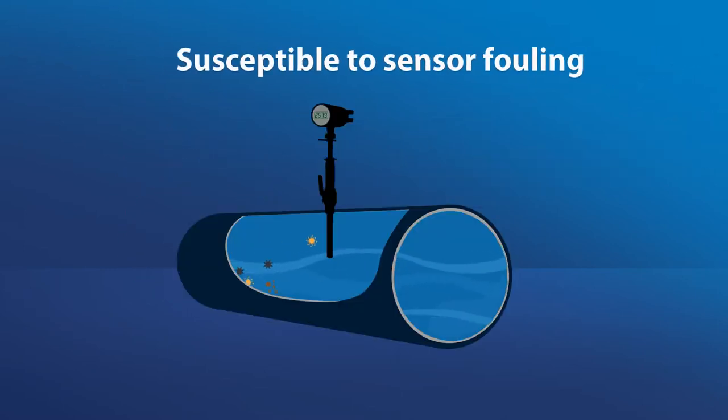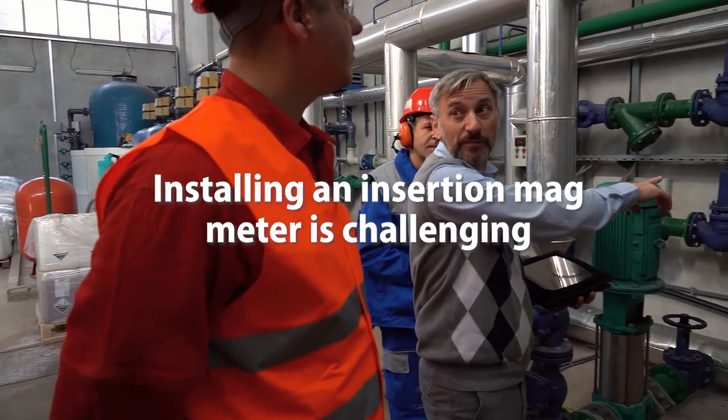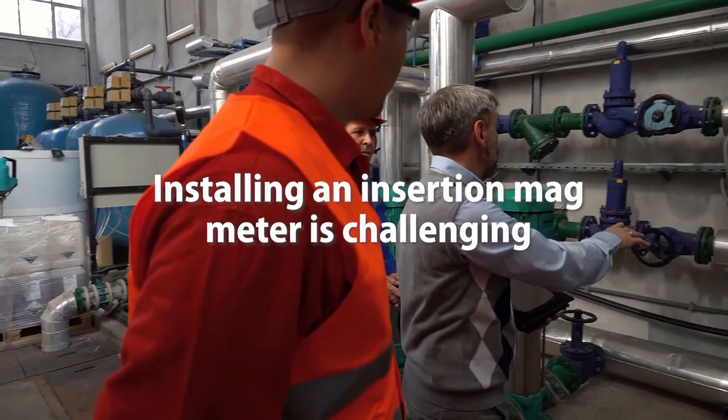Insertion mag meters are susceptible to sensor fouling, which results in measurement inaccuracy or no measurement at all.